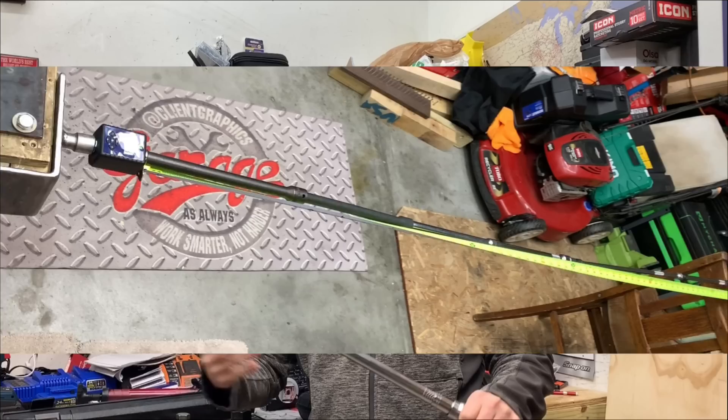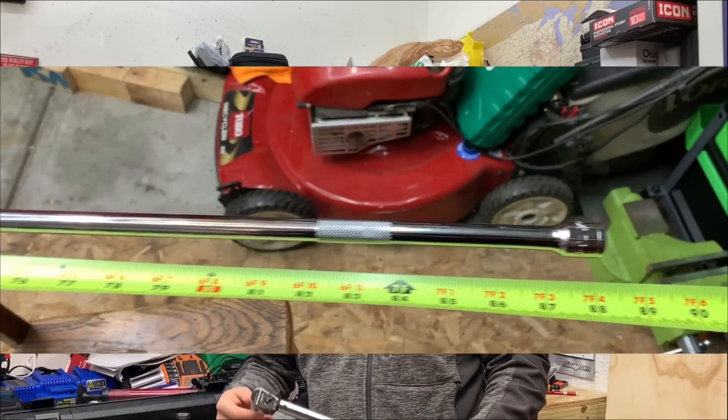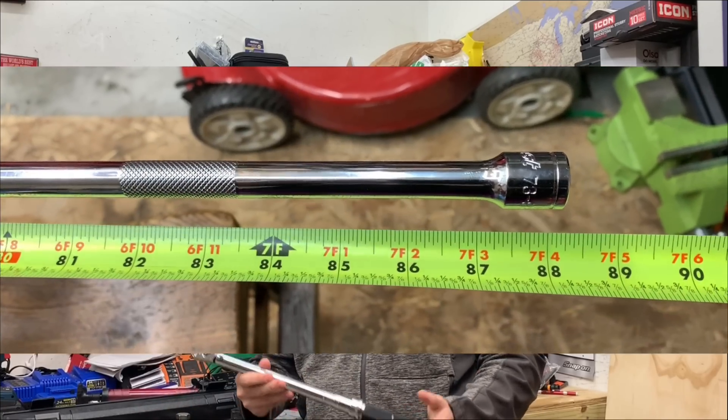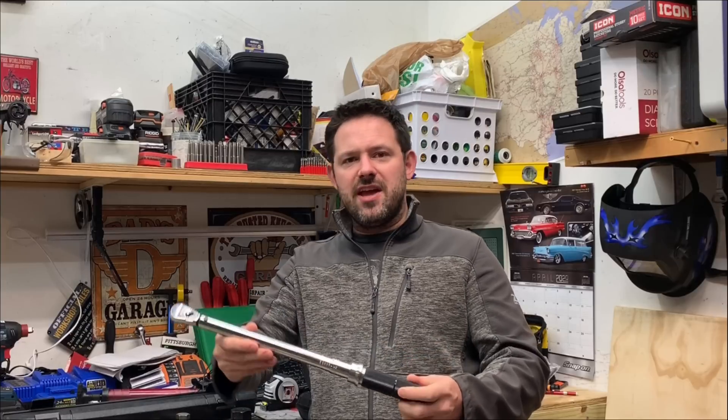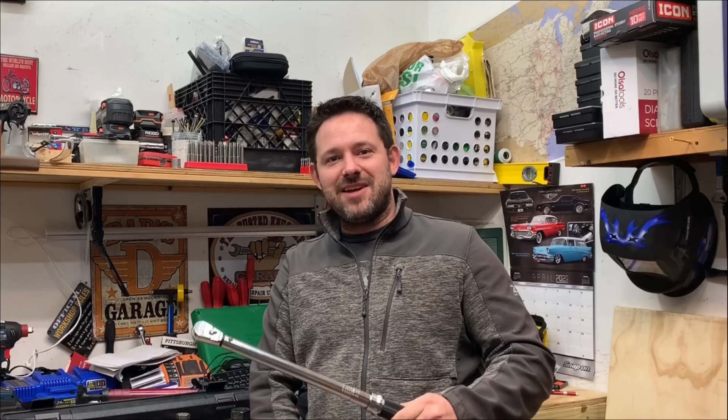We're going to step these up from maybe 10 to 12 inches, up to 20, then 36, and then even seven feet worth of extensions, just to see how much, if any, torque loss is perceived or visible when using extensions with your torque wrench. So let's get down to some testing and see just how much torque loss is perceived.